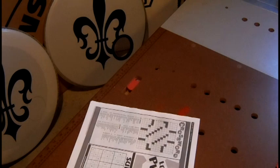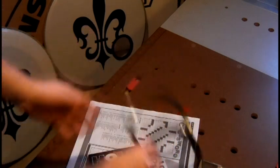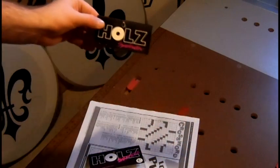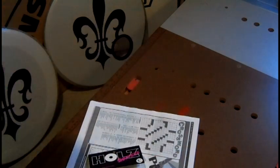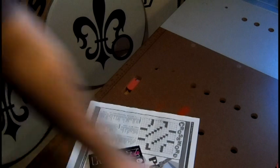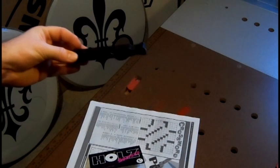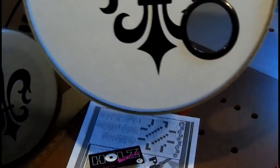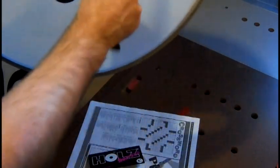Today we are going to learn how to use the Holes snappers and the Holes speed cutter. I've already taken them out of the packaging. I have a Remo Ambassador drum head with a Holes on it.